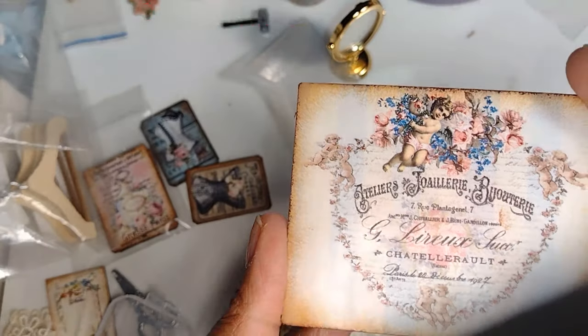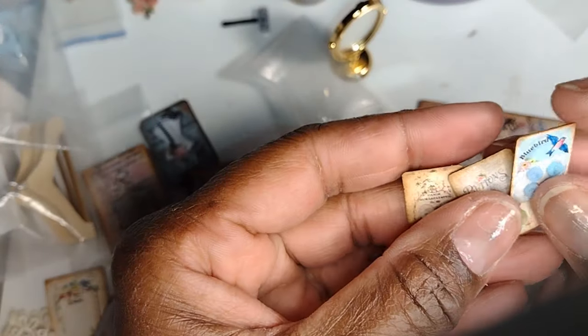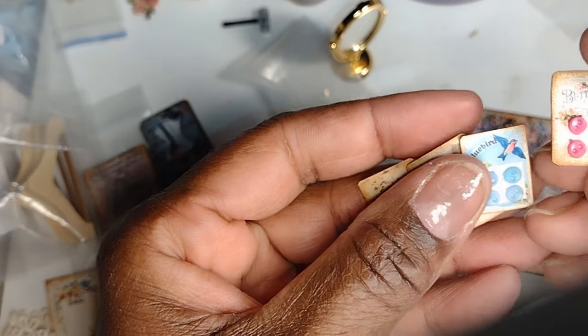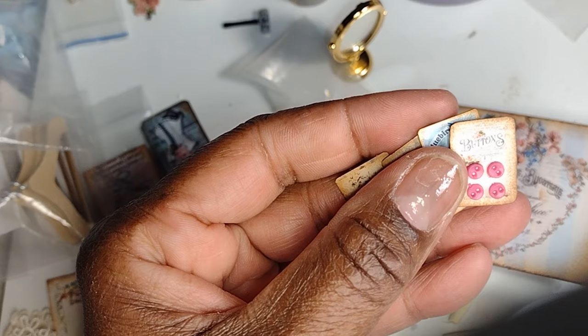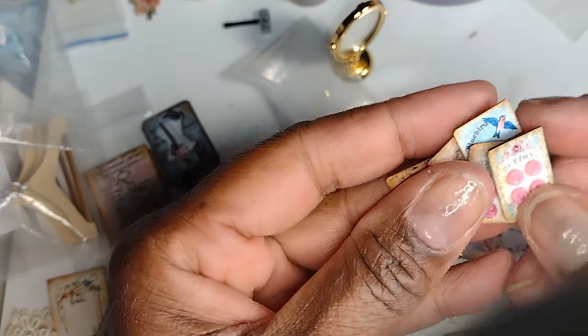I just want to show you a quick up-close view of some of those sewing room items that are on the table while I was working. Although they are not part of the bathroom setup, they are accessories for the dress shop, and you will see them in another video all set up in the sewing room.